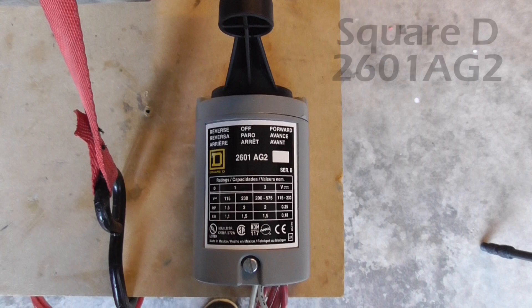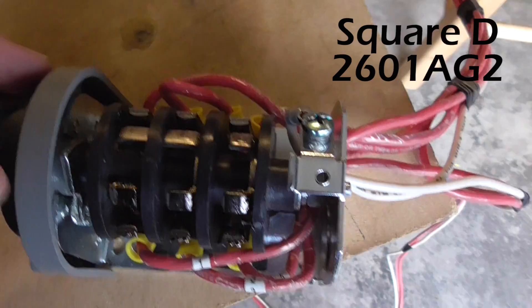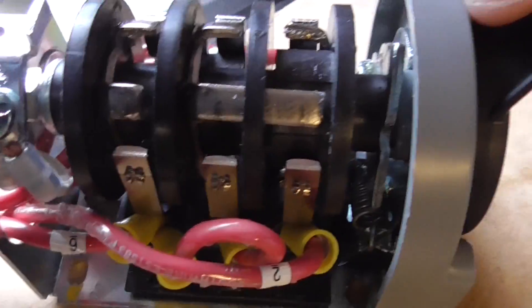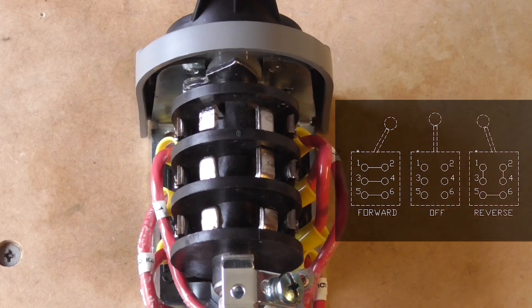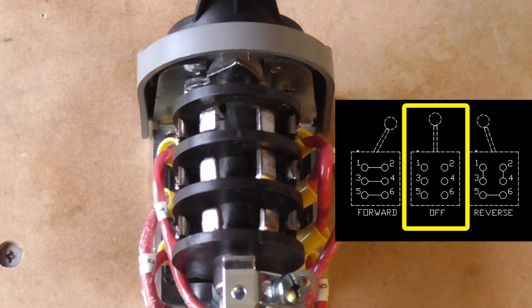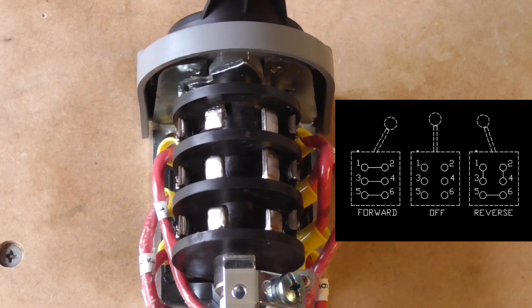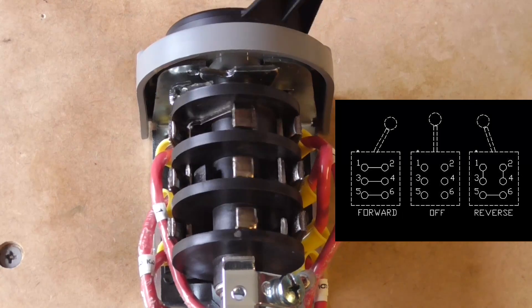To change the rotation of this motor I will be using the Square D reversing drum switch. I already have it wired up and here's how it operates. Move the handle to reverse and these contacts close. The center position is off. Move the handle to forward and these contacts close. Really simple, right?